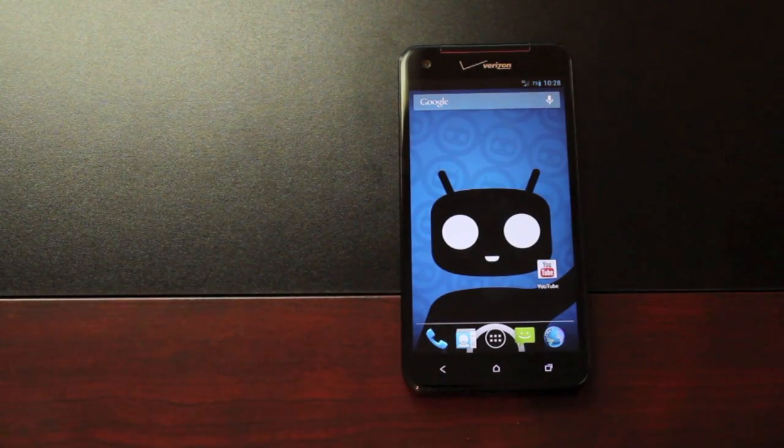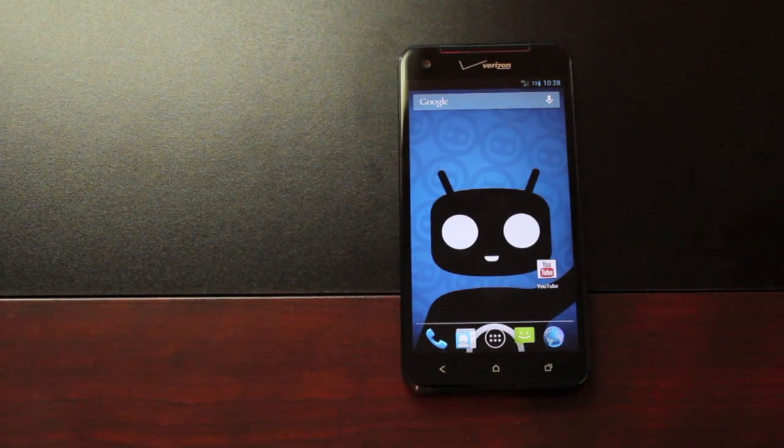Hey guys, Shane Starnes with DroidModderX.com. Today I'm bringing you a very highly requested video — my updated coverage of CyanogenMod 10 for the Droid DNA.